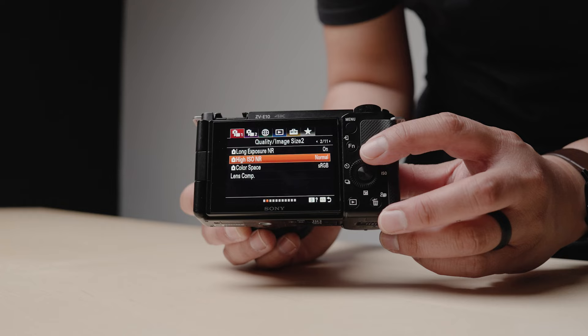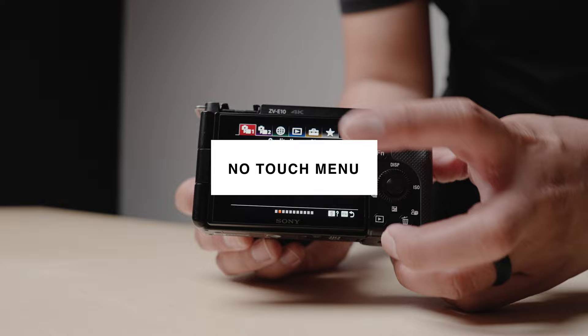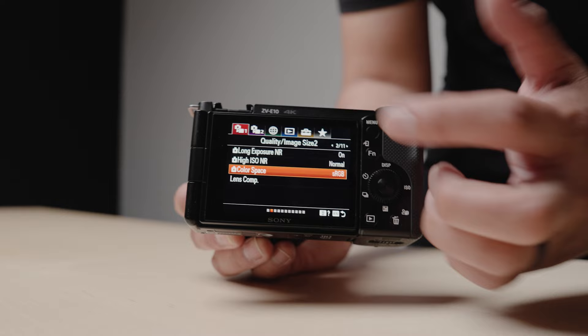Now, there are a few things about the Sony ZV-E10 I don't really like. Things like no touchscreen interface — it's 2023, touchscreen should be standard across all cameras. Granted, this camera is a couple of years old now, and navigating the menu with the directional pad isn't a huge deal.